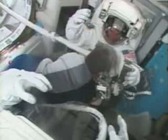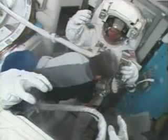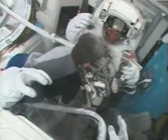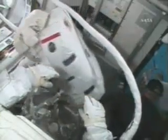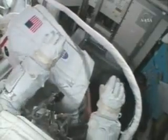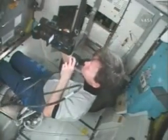The astronaut will be joining him for that task. Whitson now installing one of the tool belts. Some kind of final configs. The two spacewalkers now in the crew lock.